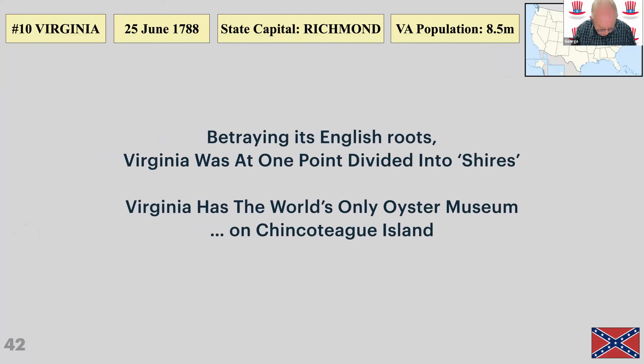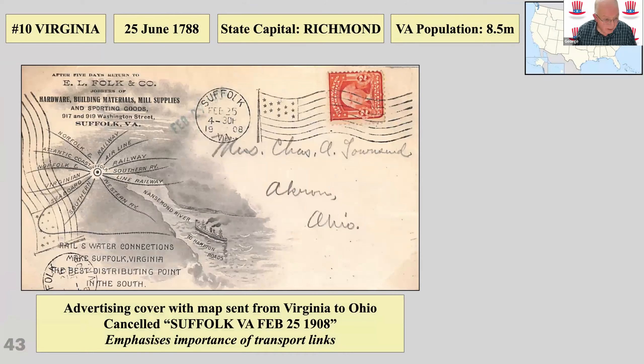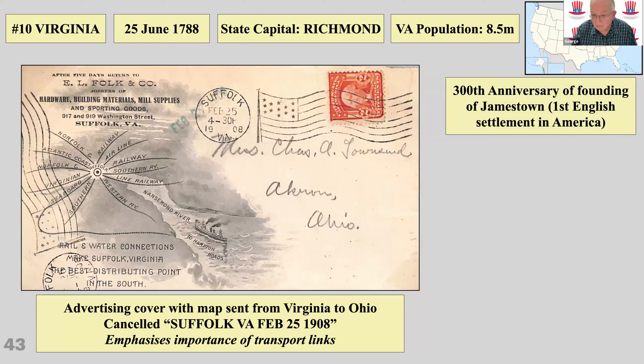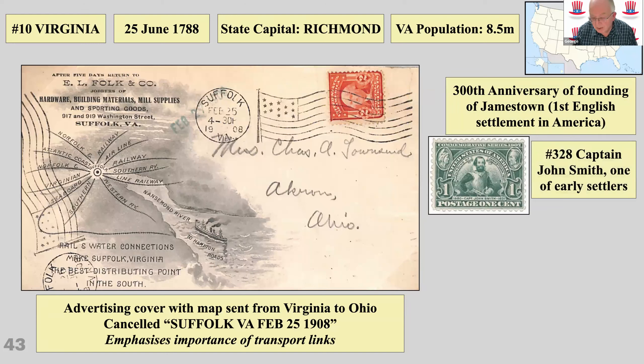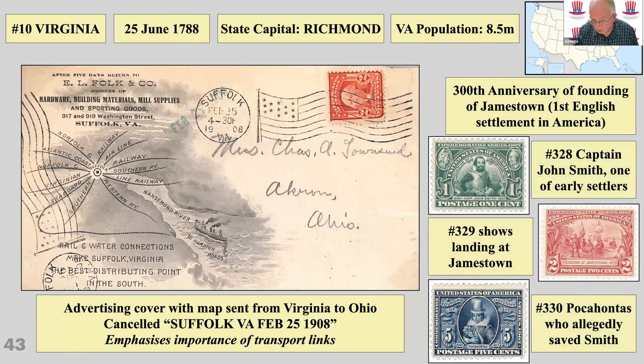Virginia — West Virginia divided from Virginia over secession from the Union, and West Virginia was admitted back to the Union as a new state in 1863. There are a couple of facts about Virginia, including a nice advertising cover with a map showing all the connections from Suffolk, Virginia. Jamestown was the first English settlement in America — there's a 300th anniversary stamp showing John Smith and the settlers coming ashore. Pocahontas allegedly saved Smith from an untimely death, but it was probably all made up — though she did come to Europe and became quite a sensation before dying young.